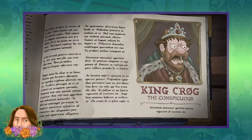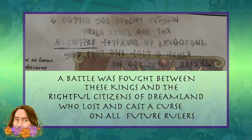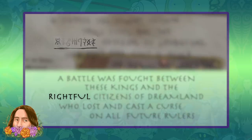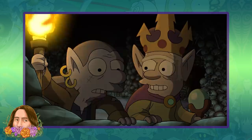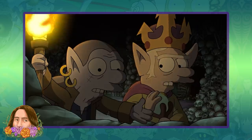We learned that there seemed to be a curse placed on the monarchal line of Ogs, and the fact that this script specifically underlines the word 'rightful citizens' is telling. It's clearly hinted in episode 10 that the elves are actually the original settlers of Dreamland, based on the discovery of this ancient throne.